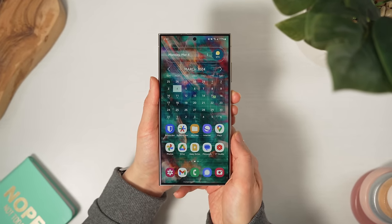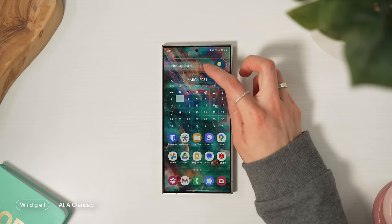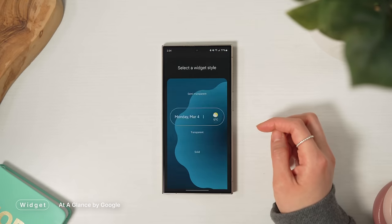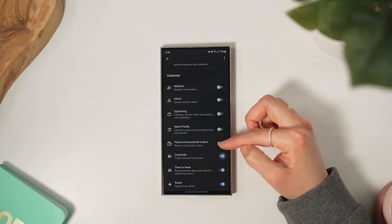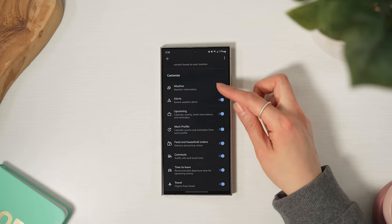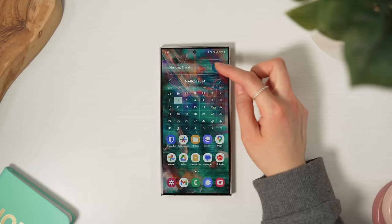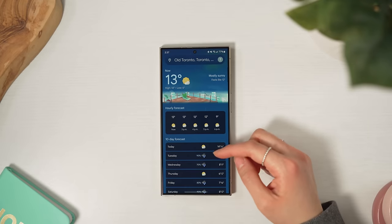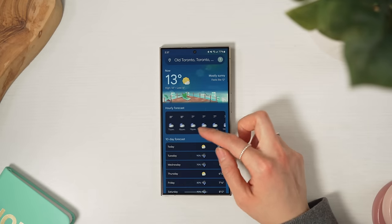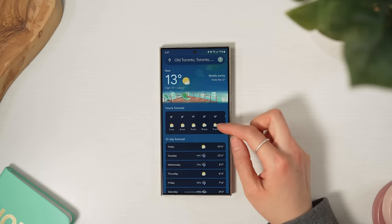Moving on to the home screen, I have the new at-a-glance widget from Google. At first I hated the redesign, but it's growing on me. There are three different styles — transparent all the way for me, the other two just look out of place. It can display a bunch of stuff including upcoming calendar events, and the occasional severe weather alerts are pretty clutch too. I also like Google's weather layout over Samsung's, so using this over one of Samsung's own weather widgets is a no-brainer for me.